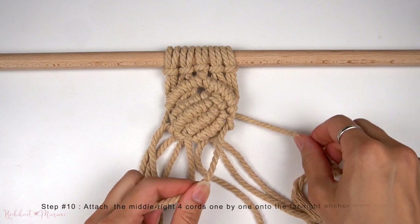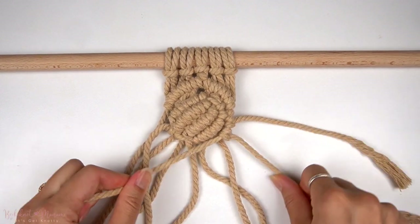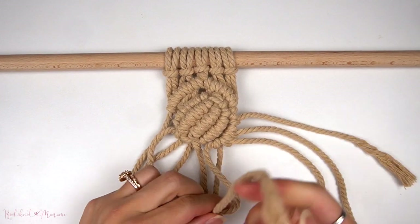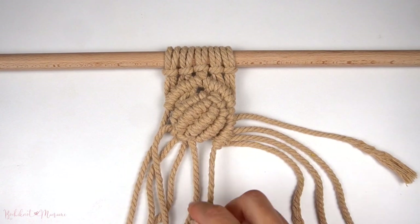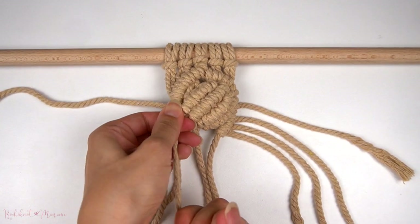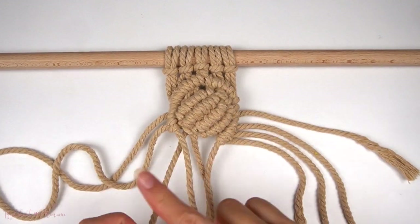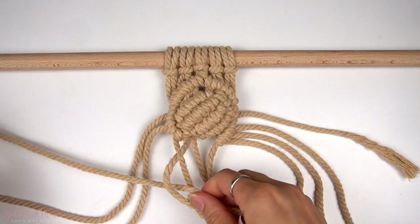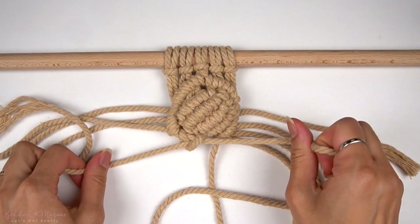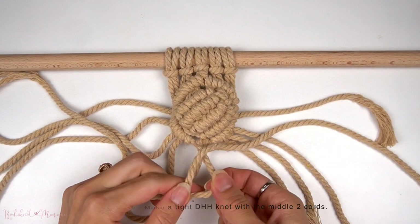Then to finish off the rest of the pattern, take the middle right four cords and attach them one by one onto the far right anchor cord with double half-hitch knots, making sure each knot is nice and tight. Now repeat the same thing on the left side, mirroring what we just did on the right — four double half-hitch knots going diagonally to the right. For the last double half-hitch knot in the middle, pull on the two anchor cords and make one more diagonal double half-hitch knot to the left.